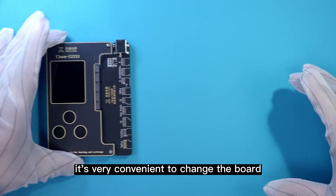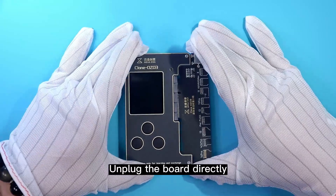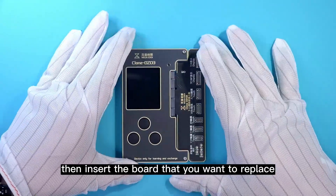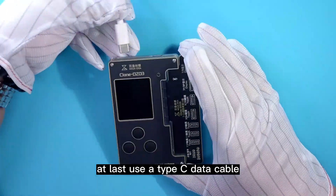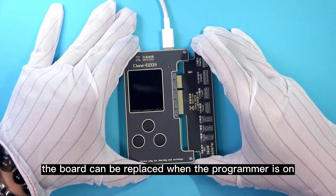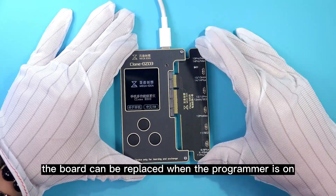It's very convenient to change the board. Unplug the board directly, then insert the board that you want to replace. At last, use a Type-C data cable connected to the computer. Of course, the board can be replaced when the programmer is on.